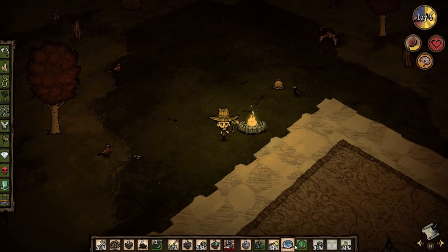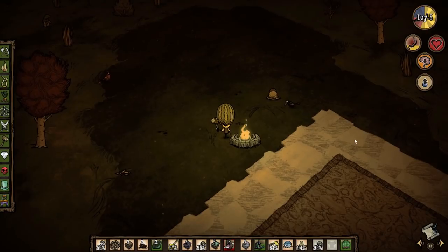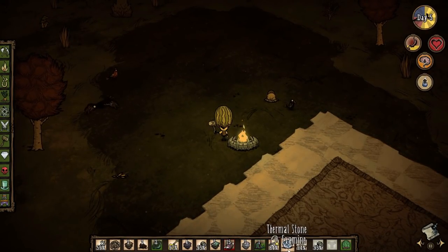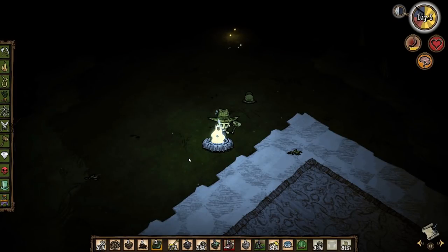You've got the straw hat, and you can also equip the Fashion Melon — this one will cool you actively, but at the same time you're going to be taking damage. This is a good option if you currently don't have a fire available and need to walk around without worrying about overheating.